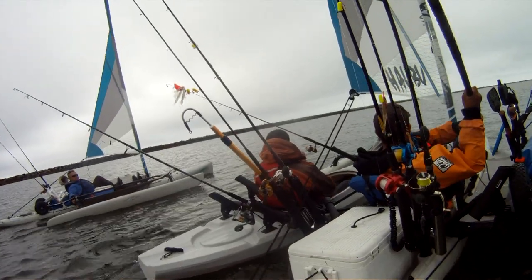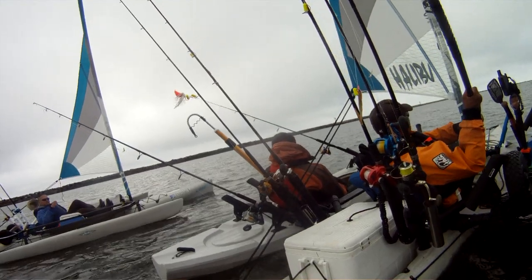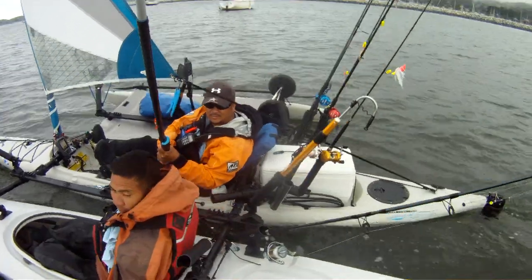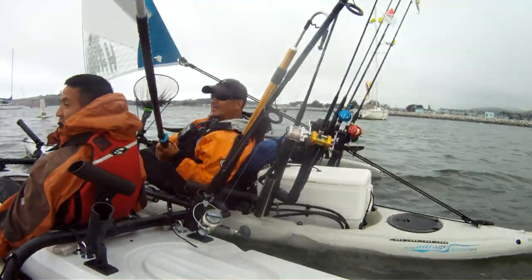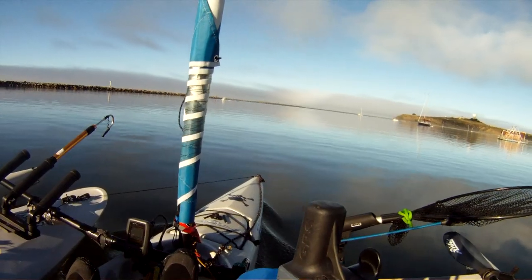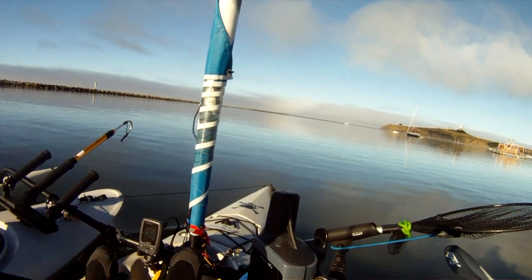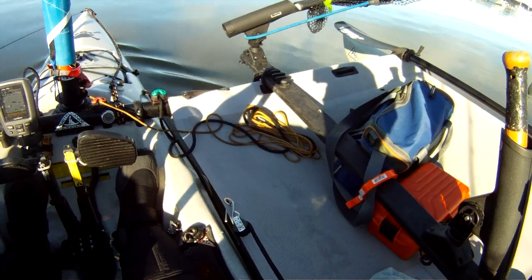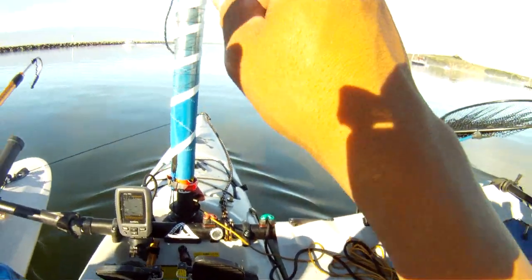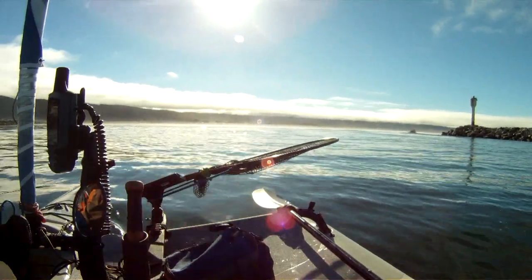Usually when there's no wind I always take out the sail line so it doesn't interfere. What I do with the sail line is attach it to this trampoline right here so it's easy access and I just hook it up right away if I need to. Look at this water — really nice, nice and flat.